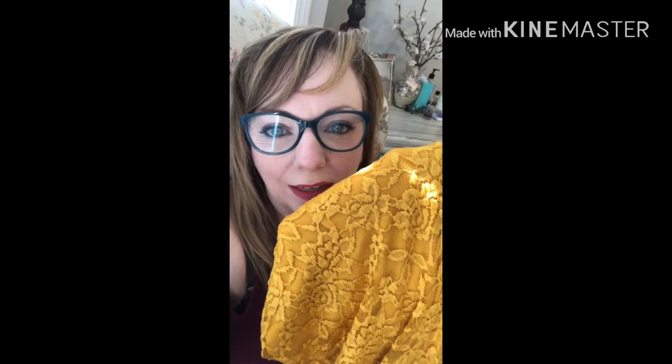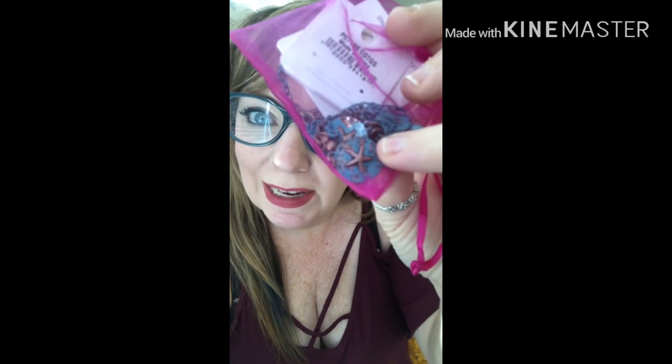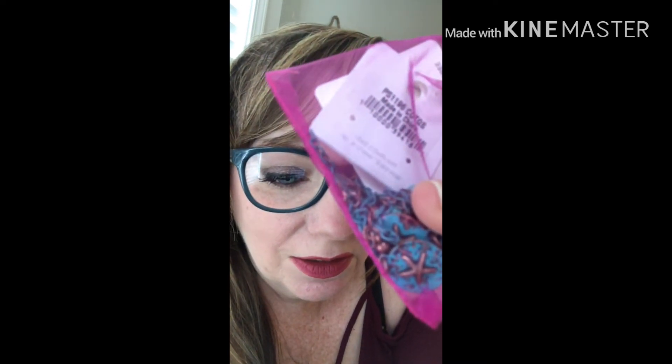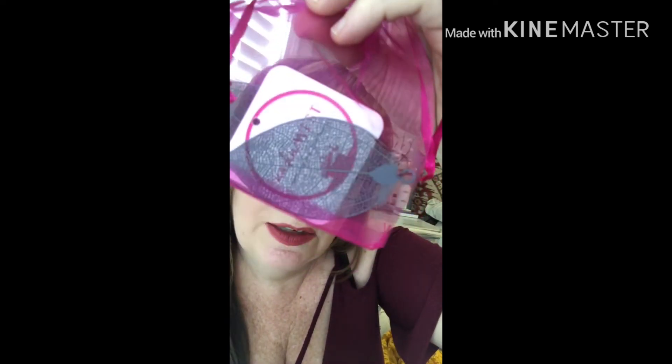And then we had the first thing I tried on, which was the dress — a large by Heart and Hips. Loved everything about it, just not the color. And then the jewelry: the turquoise necklace — Patina Turquoise Starfish Necklace — is $29.99. And then we've got the cute little earrings, called Swaying Leaf Patina Green. I love those. And they are $15.99.